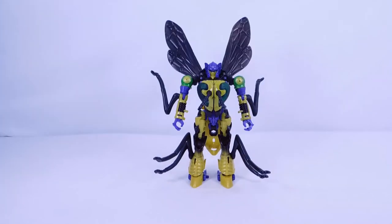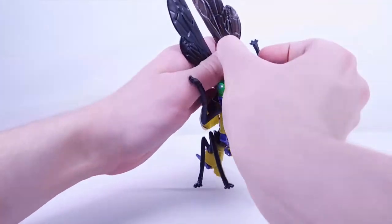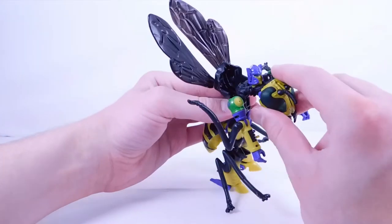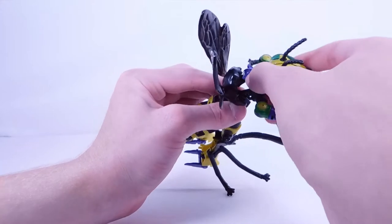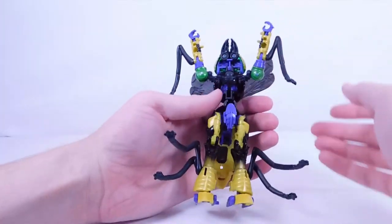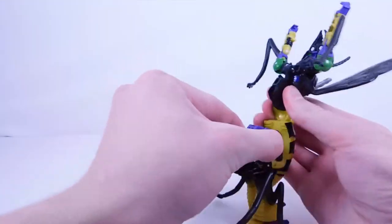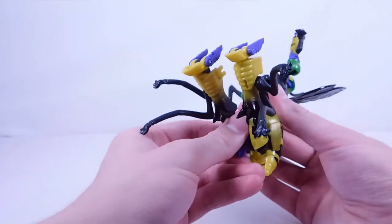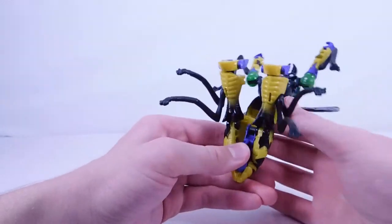Now let's get into transformation. First, disconnect this whole section — as you can see there are two tabs here and slots in the back section. Then hinge this whole section up. There is a tab and a tiny little slot right in front of the head that will go right into place. Then get this waist section — this is the section that is much more secure and tight, with a tab and slot. Rotate the hand all the way around and tab this whole assembly into place.